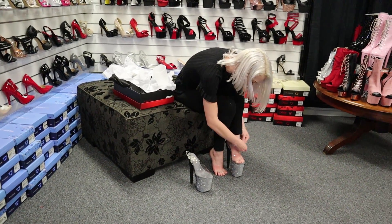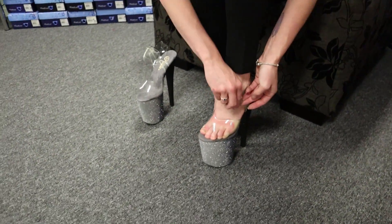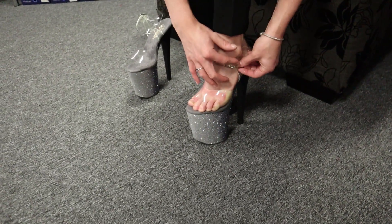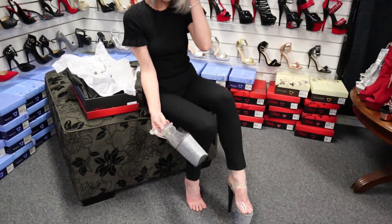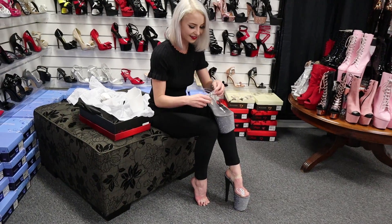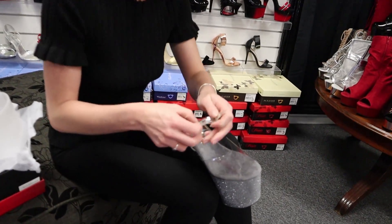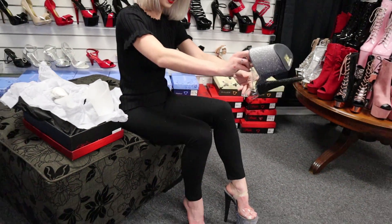If you walk into this store and you touch any of the sparkly shoes, be warned — you're going to end up with sparkles of all colors on you at some point. I just found a little pink one on my toe, and it's not from these shoes, that's for sure. Mind my red feet — I have been wearing all of the shoes today.